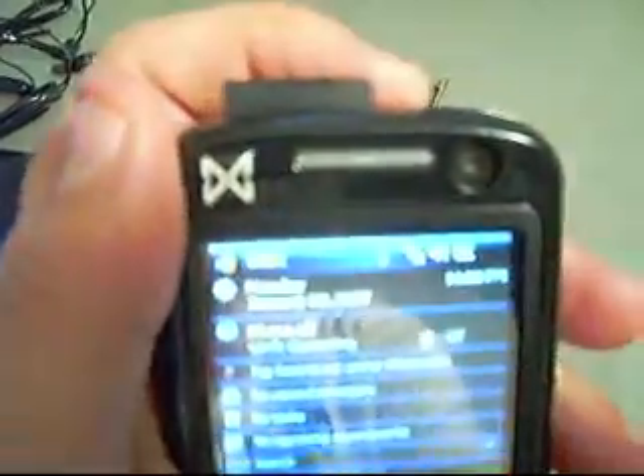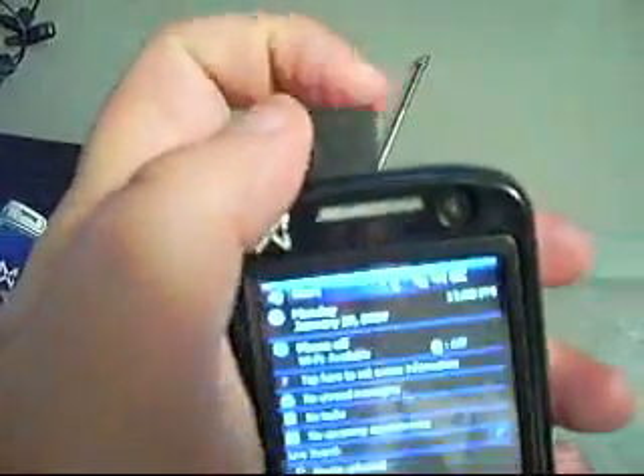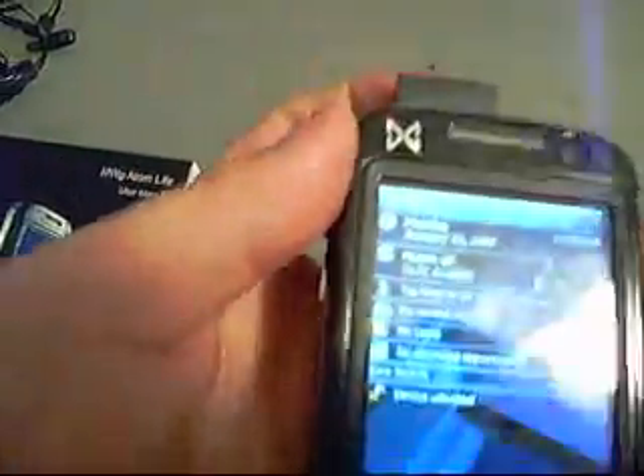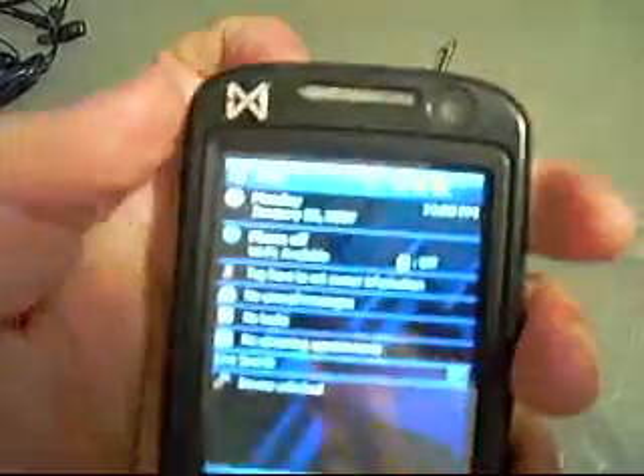The power button also takes the phone out of standby — you can see that the phone powers on very quickly. Next to that we have a mini SD adapter. One thing I found out about the mini SD adapter is there's actually a hack that will allow you to use a mini SDHC, or a micro SDHC with a mini adapter for it.